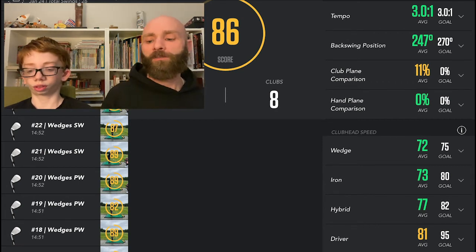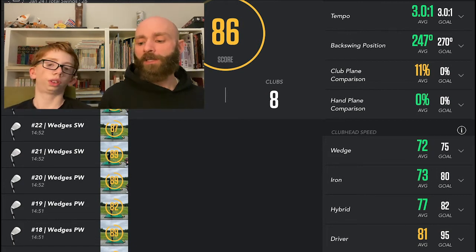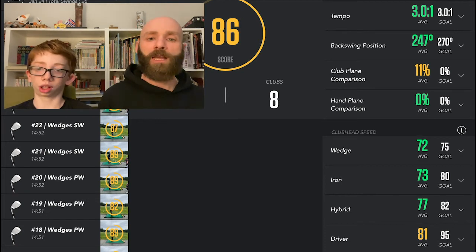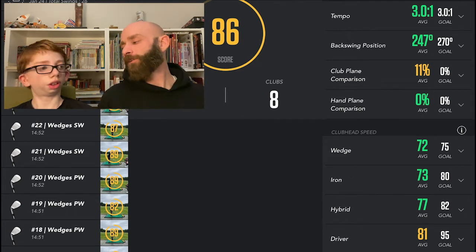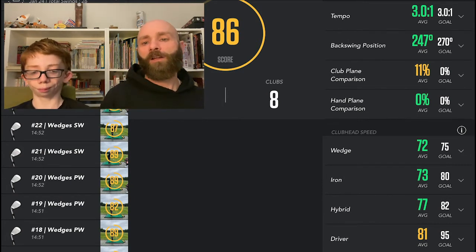For club head speeds: wedges average 72, goal is 75, so not far off. Irons average 73, goal is 80 — just put that up a little and you're dead on. Hybrid is at 77, goal is 82, pretty close. Driver is at 81, goal is 95, and getting to 100 would be awesome — I really struggle getting that driver up to speed. Average overall is 86.